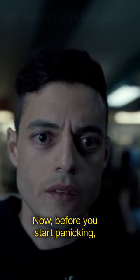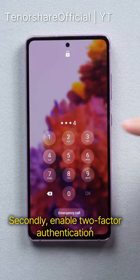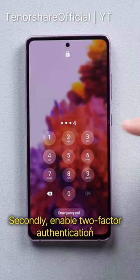Now, before you start panicking, there are some steps you can take to protect yourself. First, make sure you're using strong and unique passwords. Secondly, enable two-factor authentication wherever possible. And finally, steer clear of suspicious websites. Stay protected and stay secure.